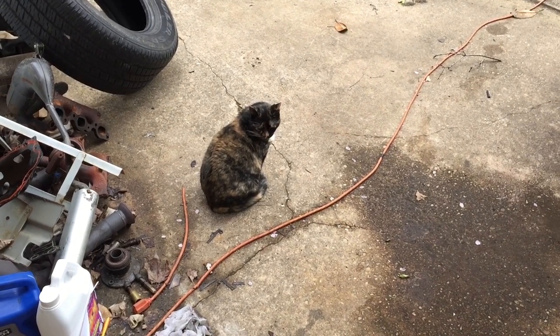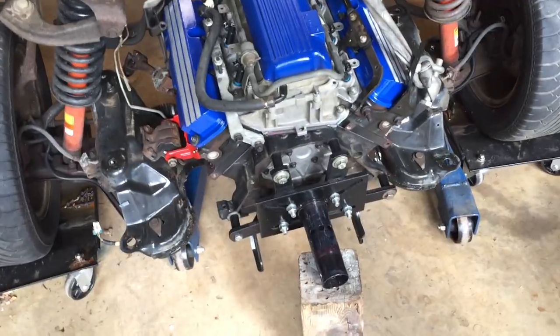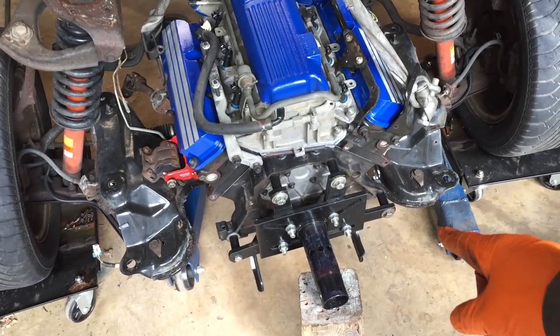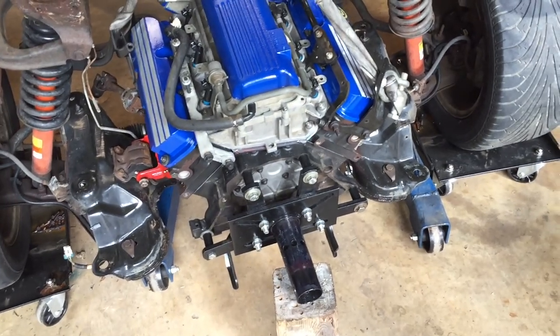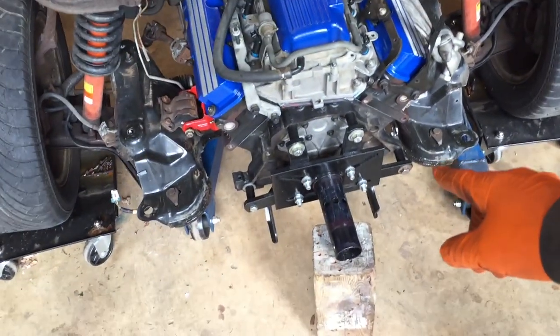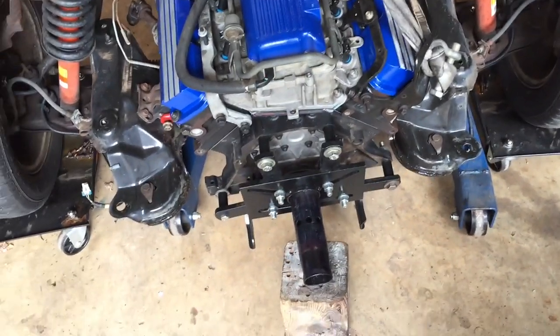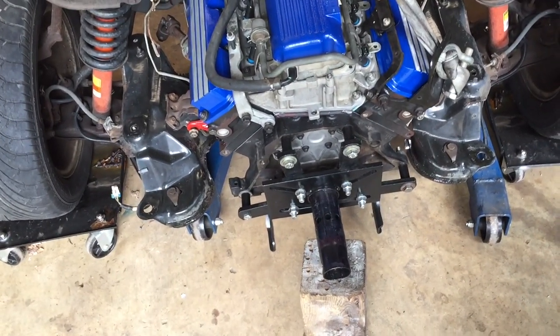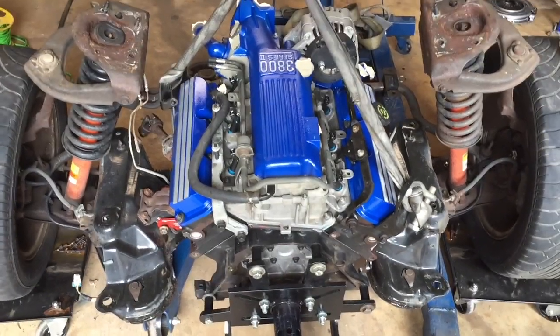The next step is getting that engine stand bracket off and then we gotta get the pilot bearing out for the transmission. I'm gonna take the grease tube and pack that pilot bearing hole with grease and some bread, then find something that fits perfectly in that pilot bearing hole and hammer it out — using the bread and the grease as hydraulic pressure to push it out.